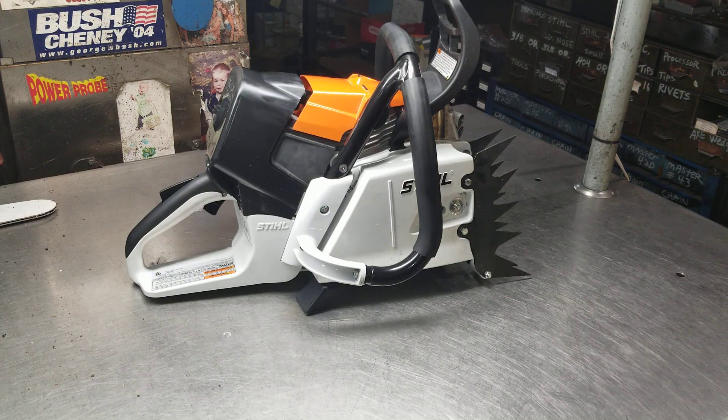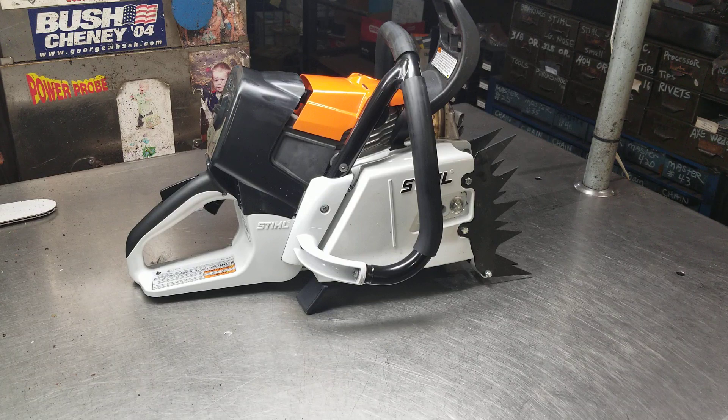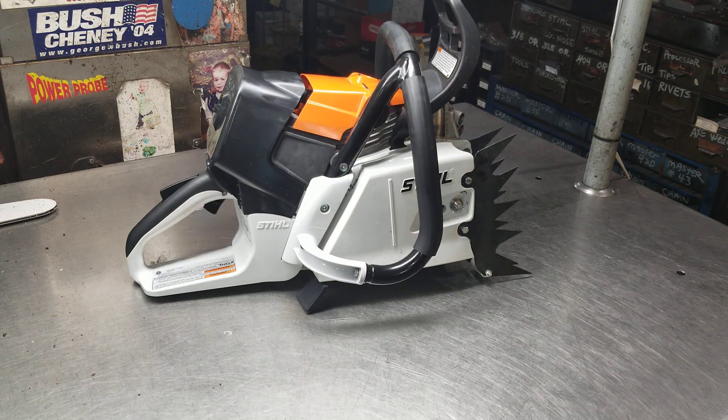Hi everyone, welcome to West Coast Muscle Saws. Aaron from Kansas wanted a display chainsaw for his mantle, so we discussed it and I put together this MS661. It's got some West Coast features.